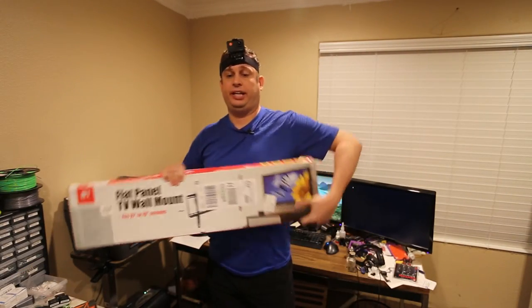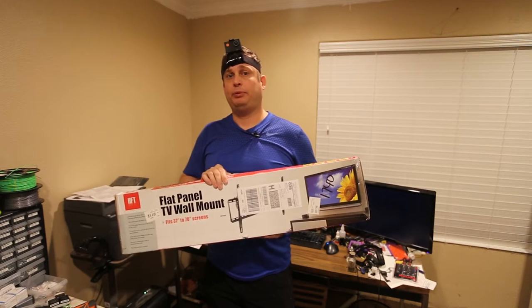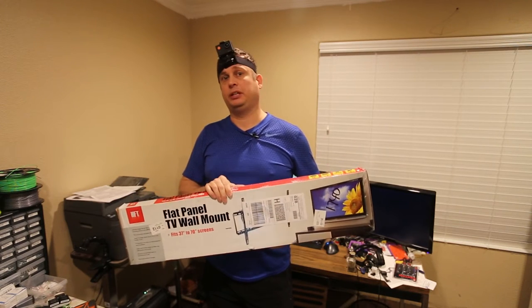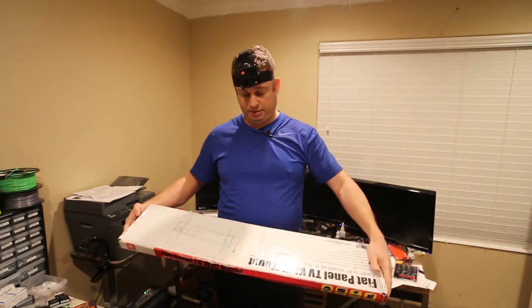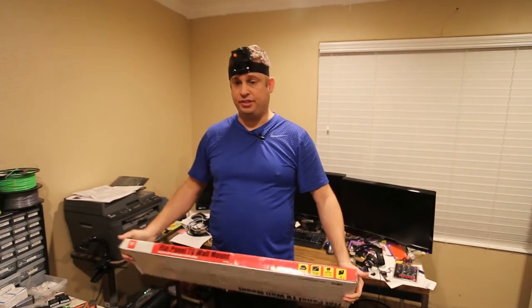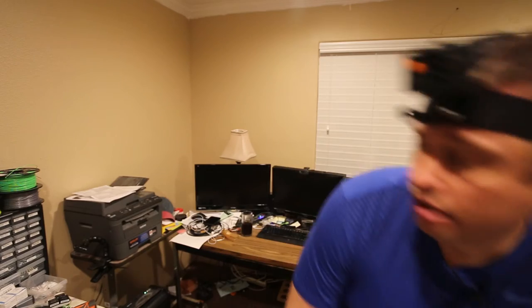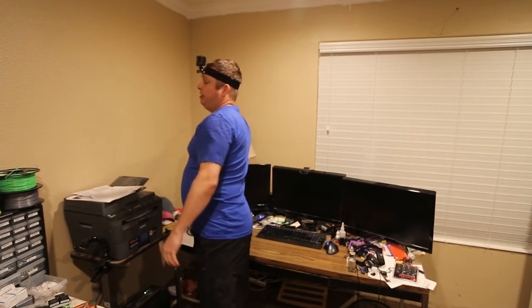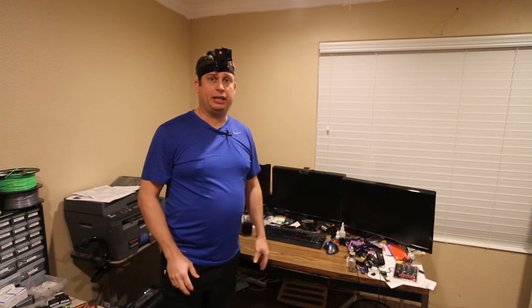Hi folks, so today's video is about a Harbor Freight TV mount. This is the one they sell for $18, and I've been watching it for a while. I finally ordered it for $17 with shipping when I was ordering some gloves. This is how it was packed — they actually shipped it to me like this, and FedEx didn't do too much to destroy it. I'm going to open it up and mount it on the wall back here.